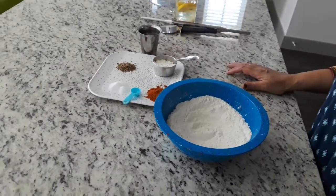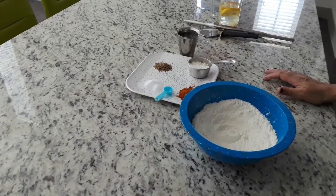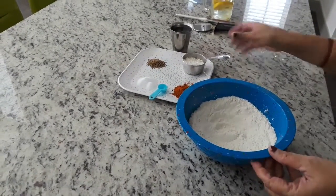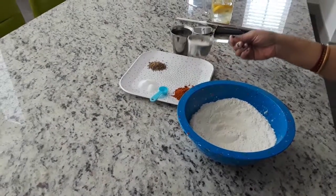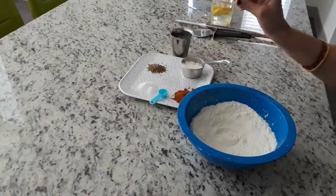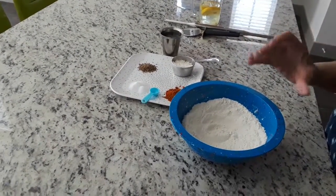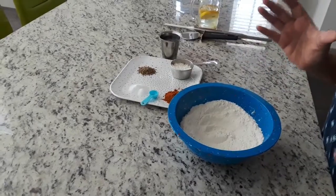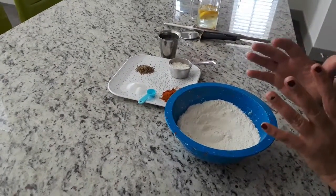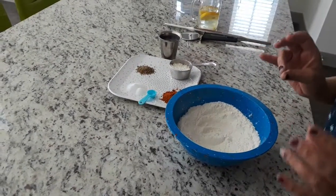Today I am going to make small crunchy biscuits with all purpose flour or maida. I have taken 2 cups with this measuring jar and I will add chilli powder, salt and cumin seeds, and mix them with water to make a dough just like how we prepare for chapatis. Not very hard or not very soft — a thick dough we have to prepare.